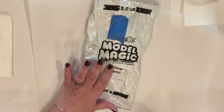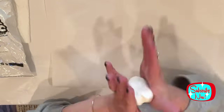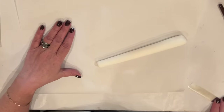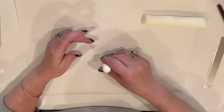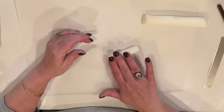I'm going to be using some model magic to start out. I've grabbed a healthy handful, and I'm going to knead it and condition the clay by rolling it and just working it with my fingers. I feel like the more you condition it, the less likely it is to crack. I'm going to roll out a long cane, kind of tapering it at one end. I'll cut off a section — this is going to be the head of our snail.